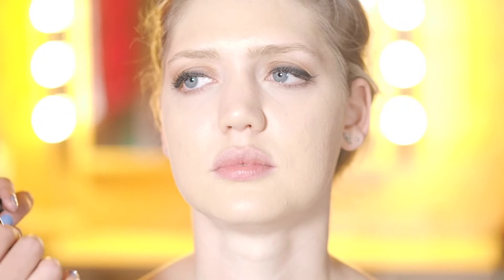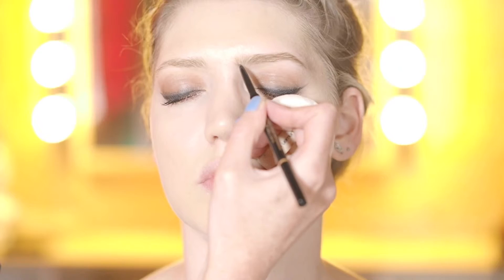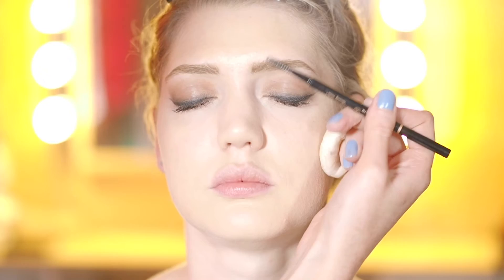So we're just going to fill in Kirsty's brows now — she's got amazing eyebrows, so we're just going to fill them in a little bit. I'm using the Anastasia Brow Wiz Soft Brow. And then just brush through at the end.